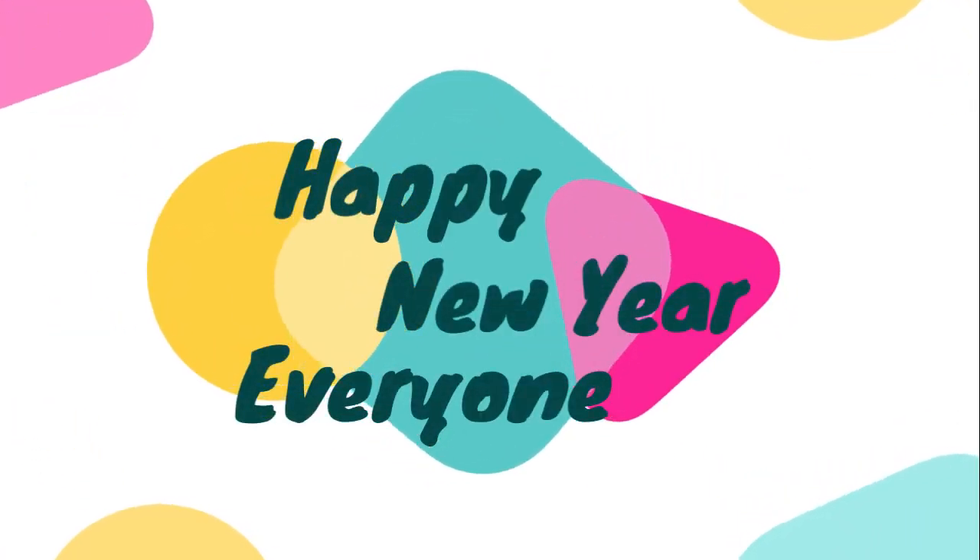Hi everyone. Welcome to Mindful Crafts and More. I'm Katrina. Happy New Year to each and every one of you. It is 2021, and I am so grateful to be able to come to you guys and share in this new year. For those of you whose visit is your first time, welcome to my channel — take a look at some of the videos that I've done, and if you like the content, please consider subscribing. For those of you who have been here before, welcome back. Happy New Year, and I really appreciate you.